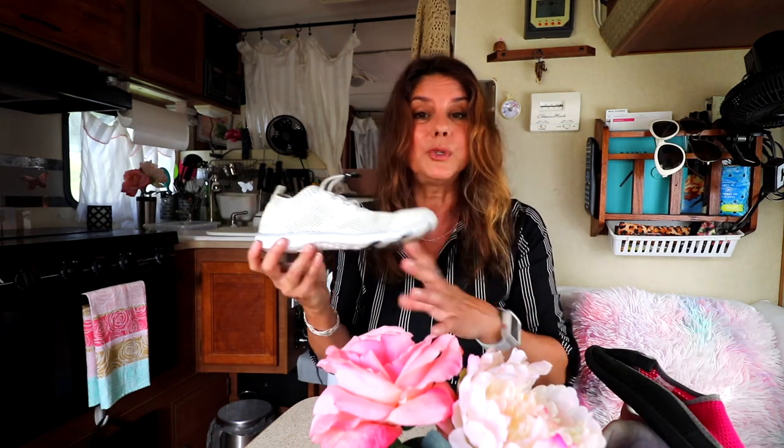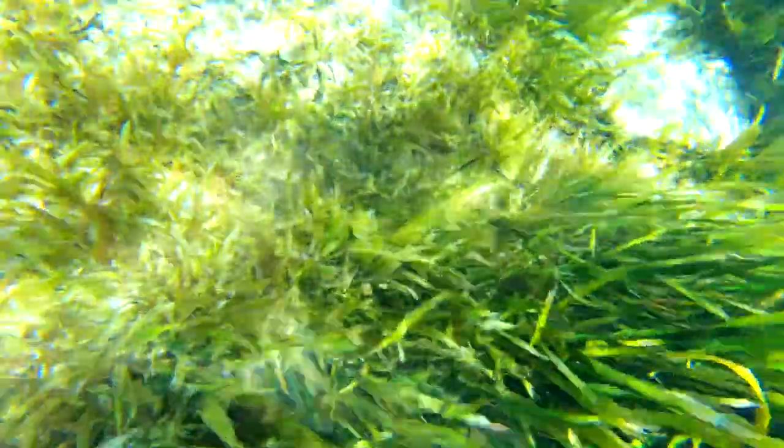I don't mind sand touching my feet, but when it comes to lakes that have grasses in them or are very rocky, I prefer to wear a water shoe, and this is going to be my go-to water shoe. I put these to the test at Blue Springs — there were a lot of grasses underwater, as you can see in this video. They tickle my feet and feel really odd, but these were perfect.